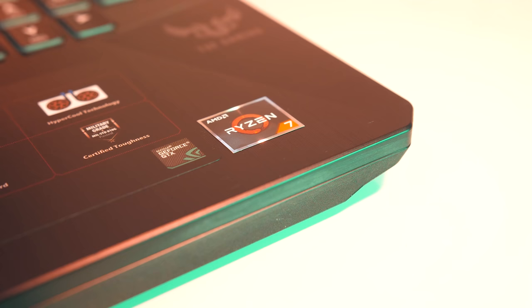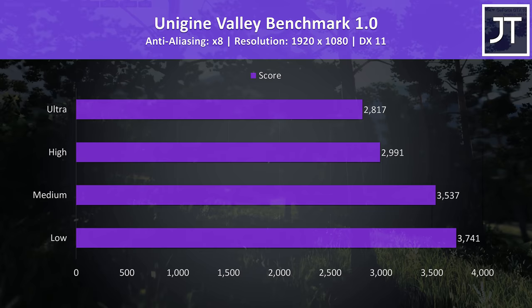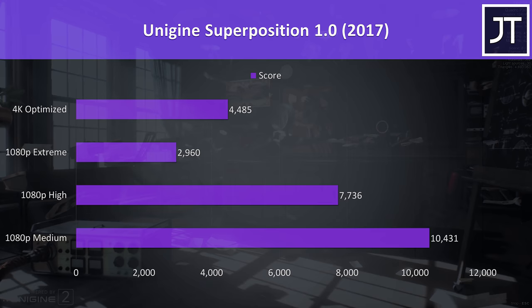For the benchmarking tools, I've tested Heaven, Valley, and Superposition from Unigine, as well as Fire Strike, Time Spy, and VRMark from 3DMark — just pause the video if you want a detailed look at these results.